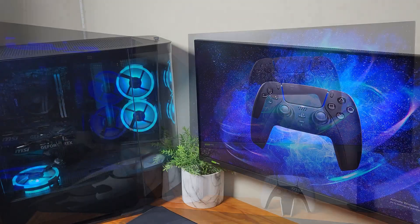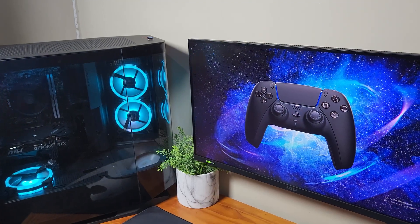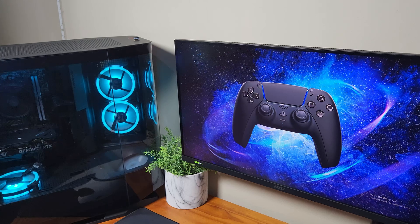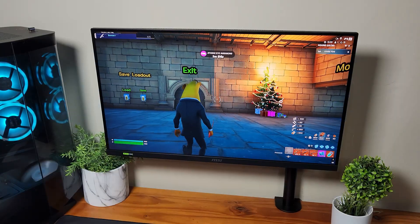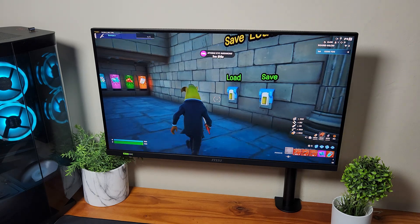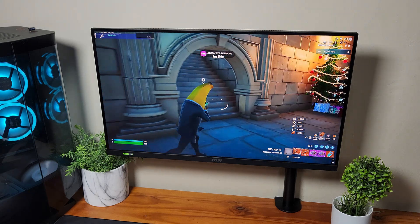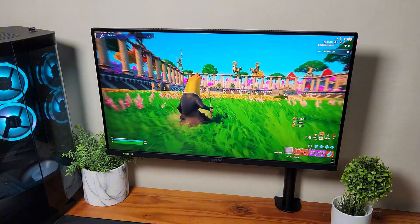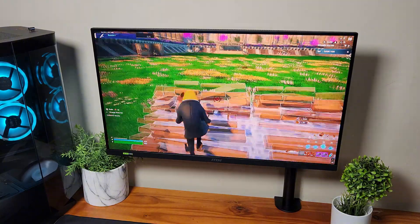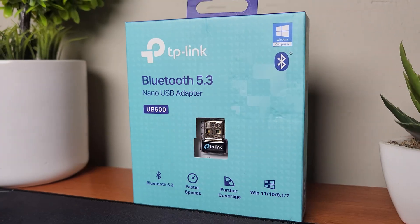We are also going to test it out in a few games to see if the input delay is significant or if it is manageable and playable. Over here we have Fortnite — if you connect your controller to your PC wirelessly, you won't have any cables cluttering your desk and it will just be very smooth.